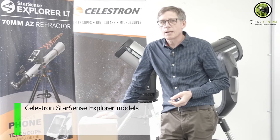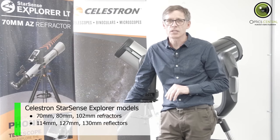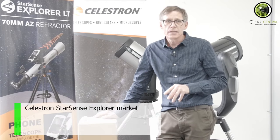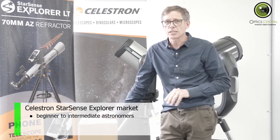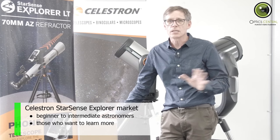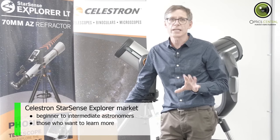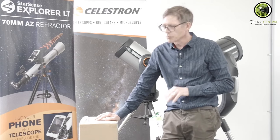The Celestron StarSense Explorer comes in a range of models — some small to medium refractors and reflectors, that's most of the range. But towards the top end there are a couple of Schmidt-Cassegrains, including a six-inch Cassegrain which is actually quite a large instrument. As to the market, it would suit beginner to intermediate astronomers. The great thing about the StarSense Explorer is it shows you things you didn't know before — anyone can find the moon and planets, but if you're interested in finding more obscure nebulas you don't exactly know where they are, and this will find them for you. So it's really good at getting you up that learning curve. This one is the LT70AZ small refractor — it's the baby of the bunch.